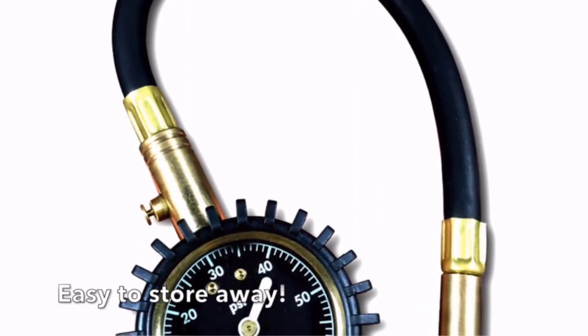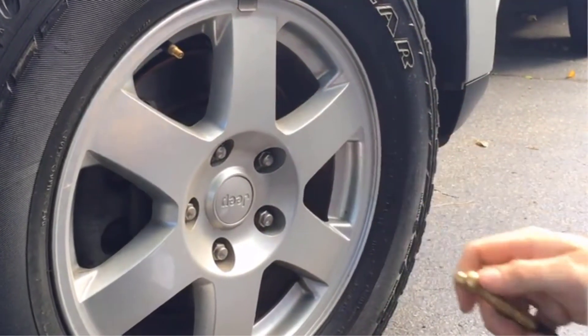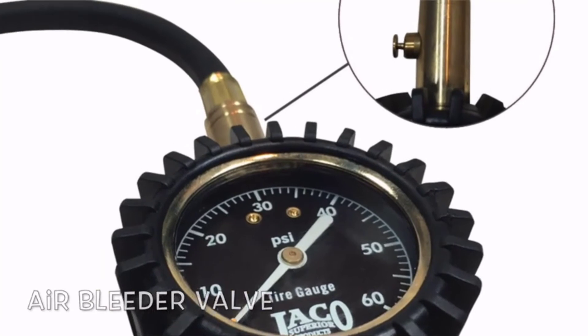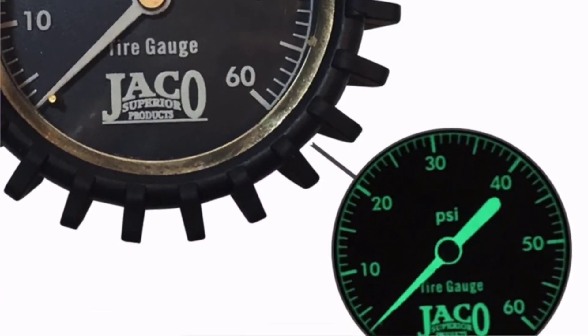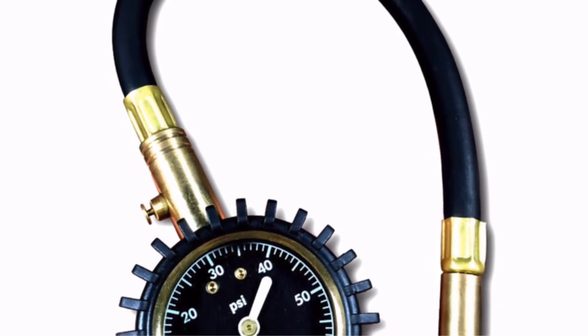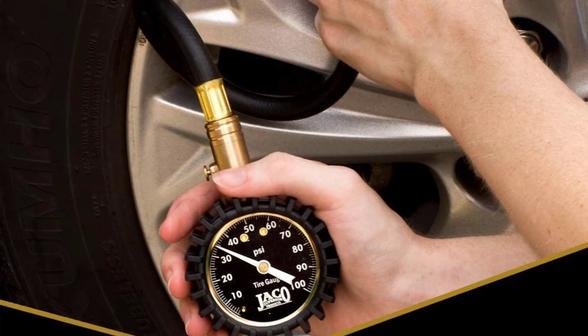Other features include a no-leak air hose, rugged steel casing with a shock-resistant gear-style protective guard, pressure hold and reset buttons, an air bleeding valve, and a 45-degree extended tip on the swivel chuck for easy use. On the downside, the unit is analog, meaning that gauge reading might not be as easy or as accurate as in the digital kind, but at least it does not require any batteries to operate.